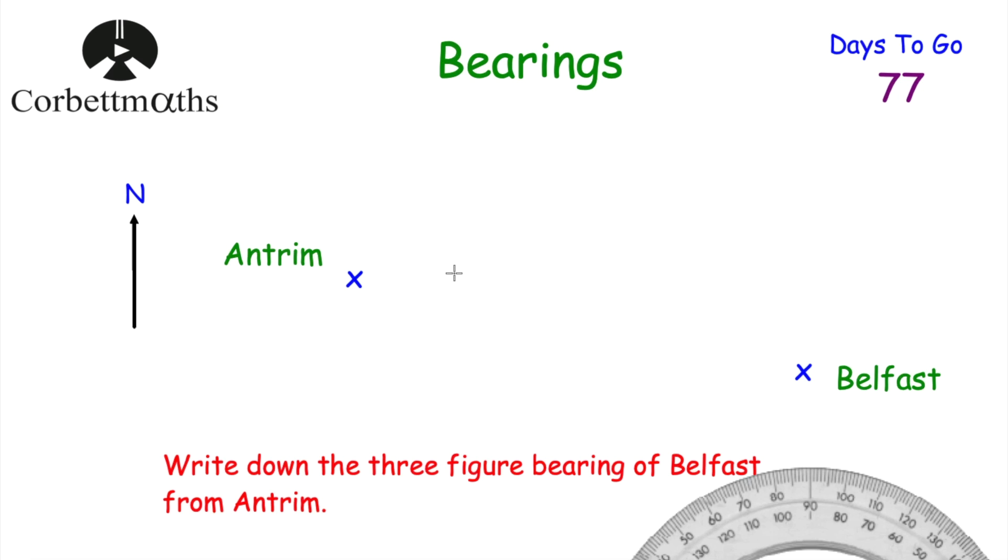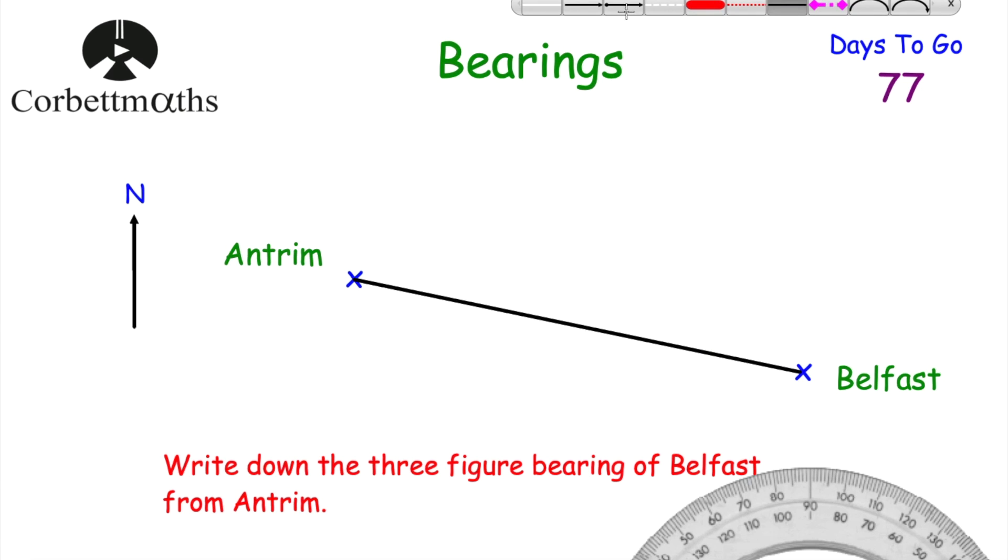Next question: we've got Antrim and Belfast and we've been asked to write down the three-figure bearing of Belfast from Antrim. You could sketch this on paper — just draw Antrim and Belfast roughly — and try the question yourself. Feel free to pause the video. My first step is to join up the two towns with a ruler and pencil, then find where I'm starting from: the question says from Antrim.